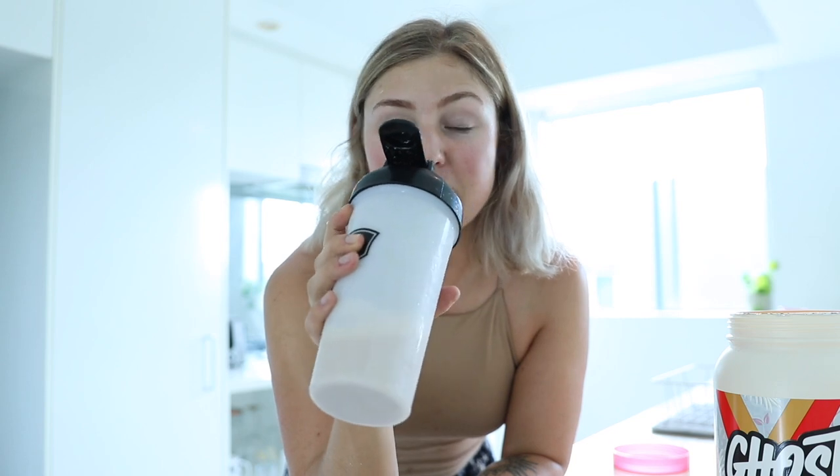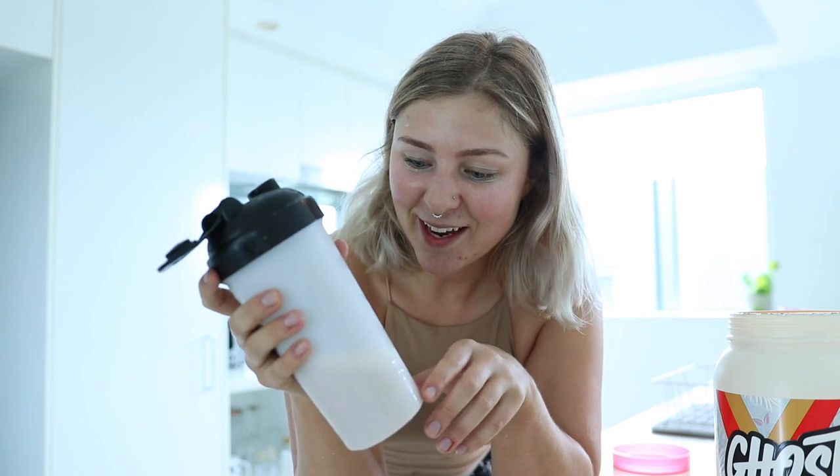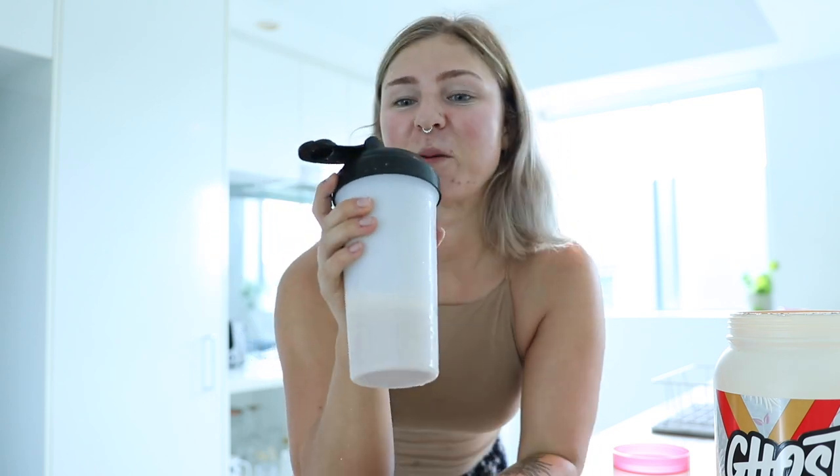And that consistency for a vegan protein — I'm sure if you're watching this you're thinking you can never find a vegan protein that isn't grainy. Well, this one is not grainy at all. It is very smooth. It's sweet, but I think it would be really good in baking, oatmeal, or even just mixed with plain cereal shaken up with water as your cereal milk. I am so impressed right now.